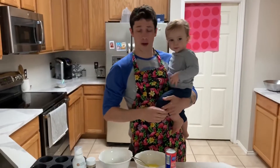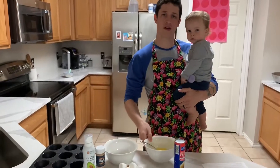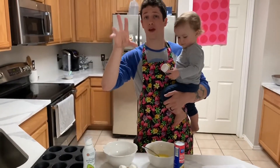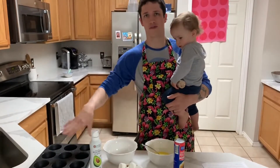Step zero, or prepping in advance: we have melted the butter for about 30 seconds in a bowl, and if they're not already mixed, mix the sugar and the cinnamon. Mommy Hall has already sprayed the muffin pan with the non-stick spray.